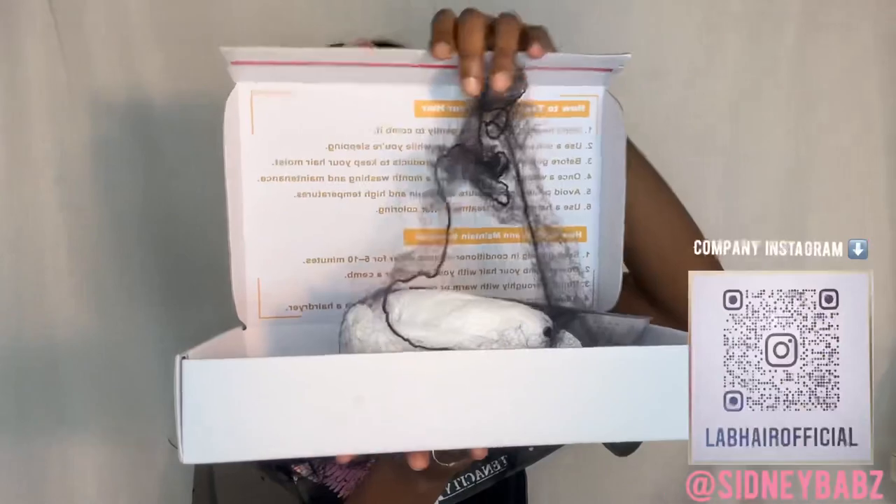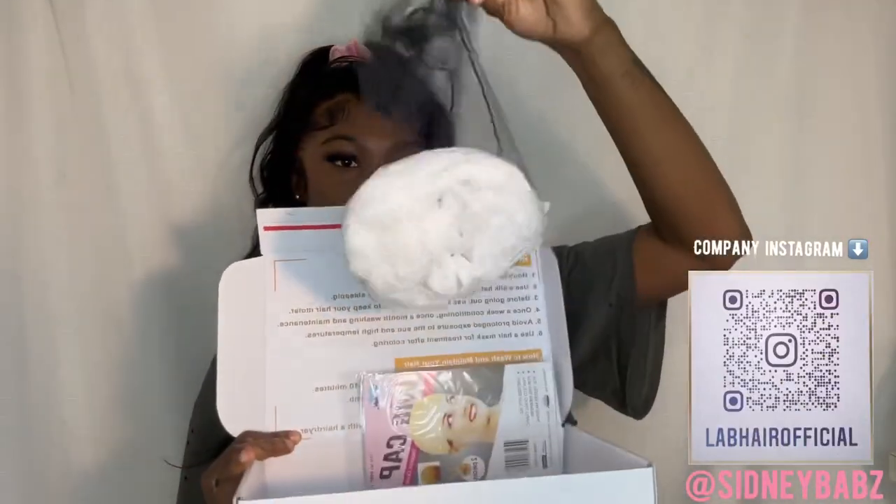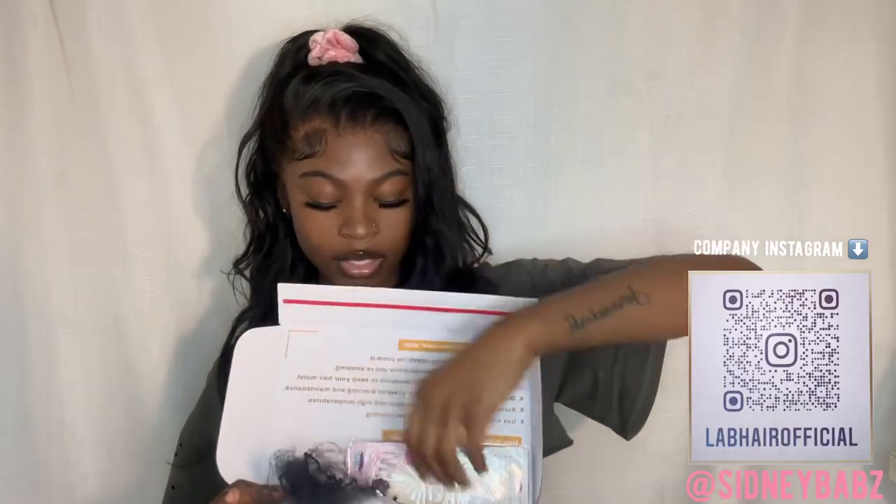In the box it contains a net — this is where my hair was — they also give you a wig cap and wig instructions.